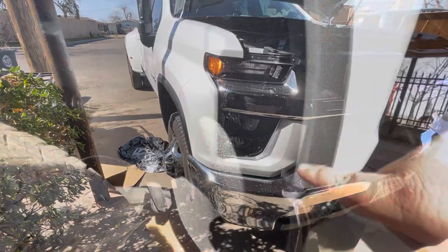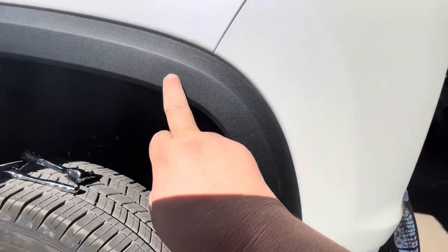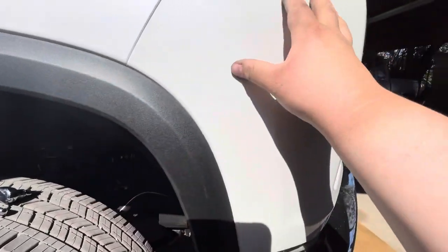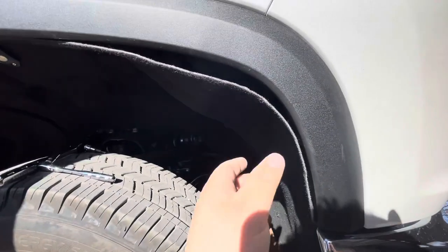Now you're going to have to take off these three bolts — they're T15 — and there's one more right up here. After you get those off, there's going to be that 9/32nds bolt right here, and after you get that, you're going to be able to pull off this big piece of plastic that's right here, which is just held on by clips.